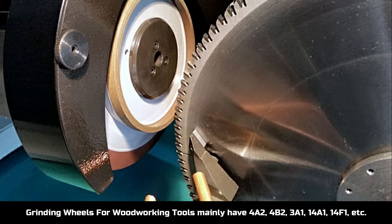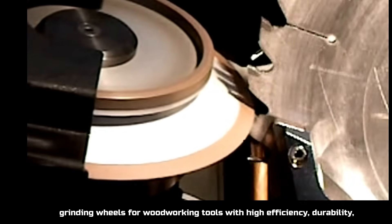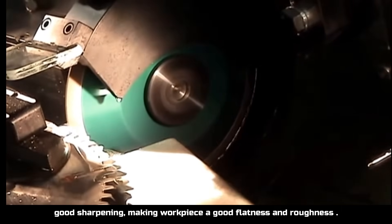Grinding wheels for woodworking tools mainly include types 4A2, 4B2, 3A1, 14A1, 14I1, and so on. These grinding wheels offer high efficiency, durability, and good sharpening, producing workpieces with good flatness and roughness.